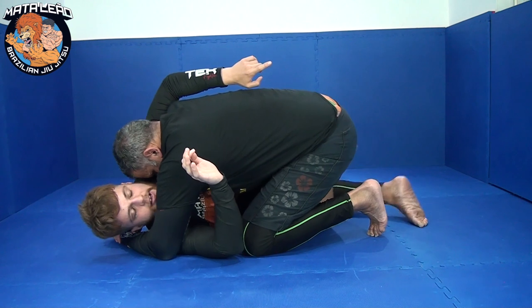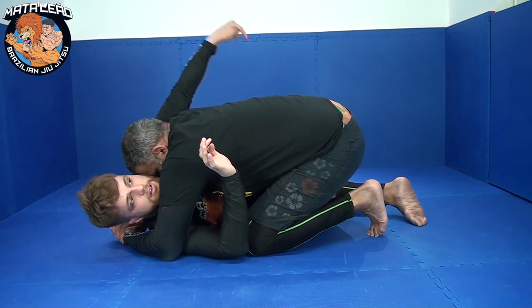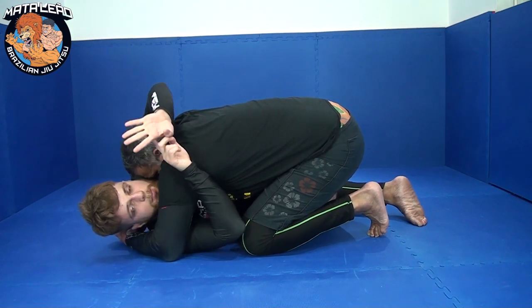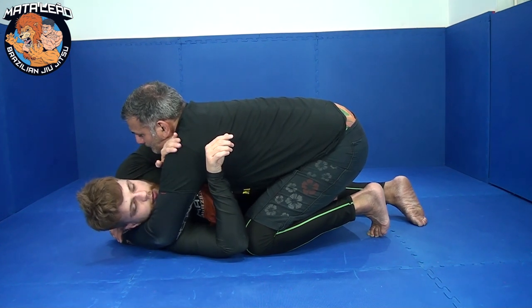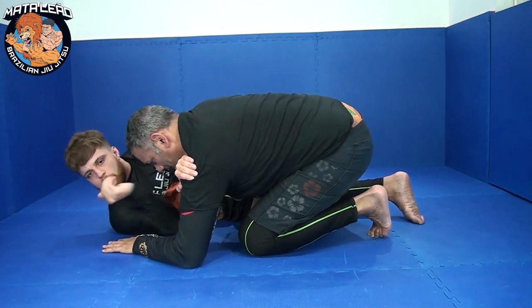Now I can shrimp out, creating the space on this side so I can bring my knee on the inside of my partner's hip. I like to put my knee directly on his hip bone, then putting both my feet up this side together. Now I'm giving my partner a strong gable grip — my top hand and my free hand I'm going to weave on the inside, controlling the top shoulder.